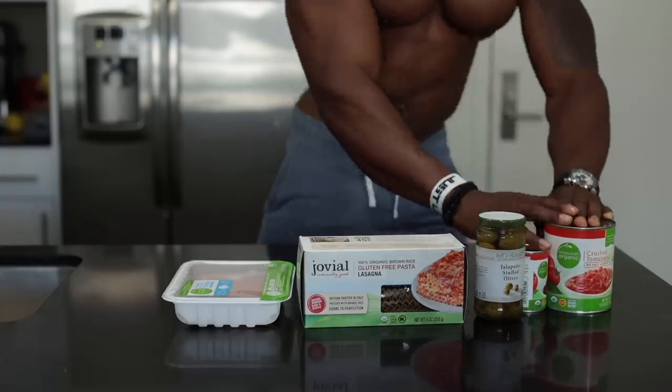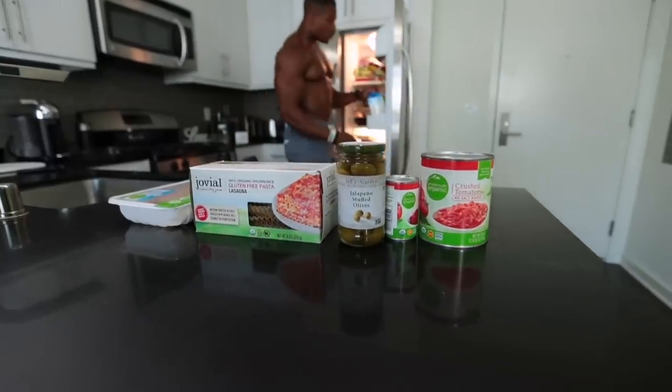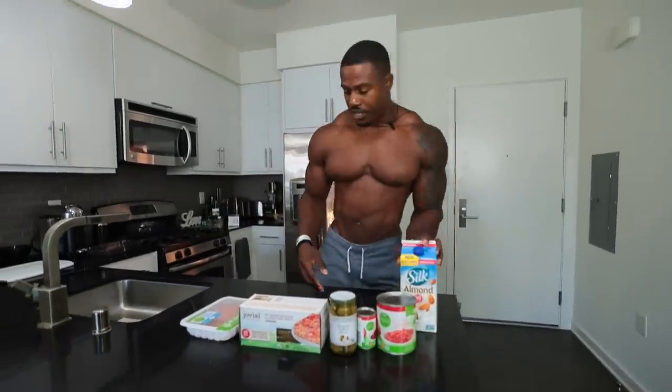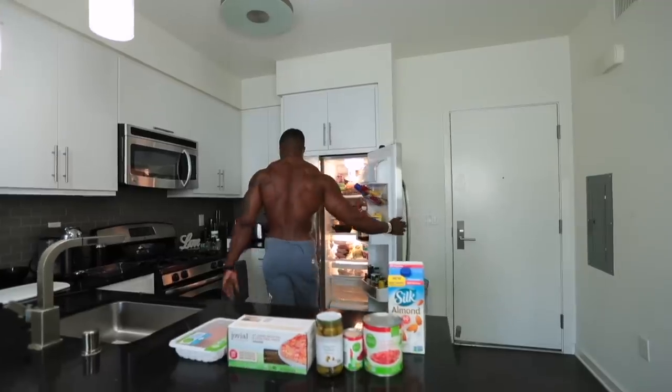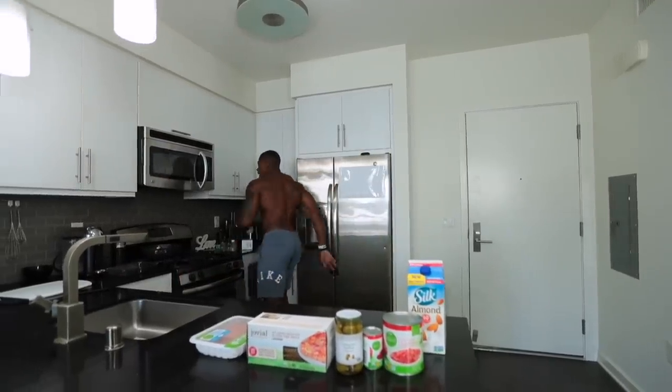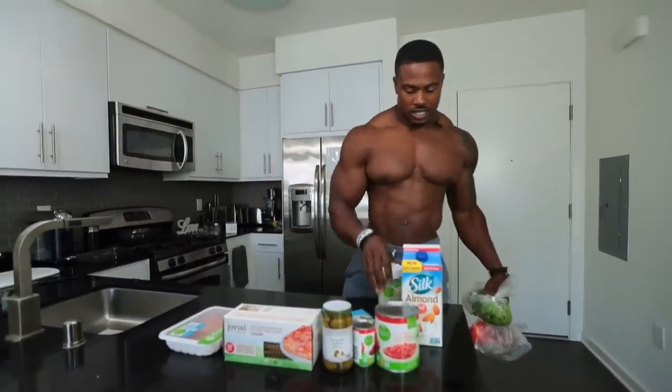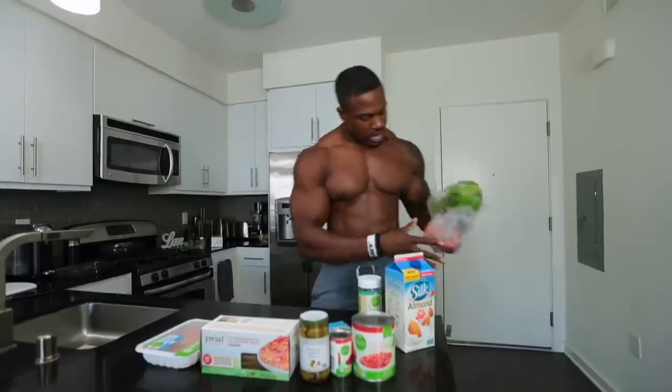We've tried to go organic with all these ingredients. For the white sauce we're using almond milk, parmesan, and mozzarella — but very little, not too much. We also have the mozzarella, parmesan, pasta sauce, red peppers, and organic spinach.